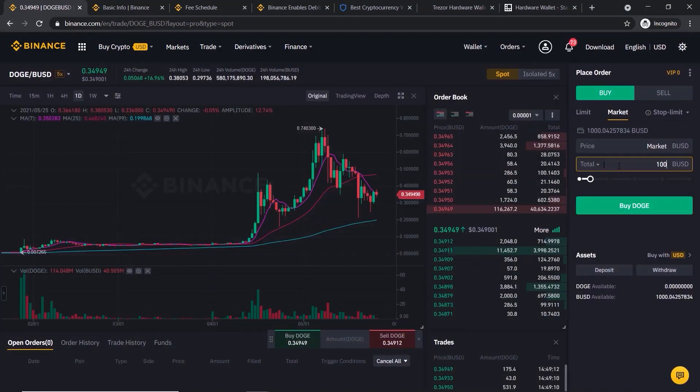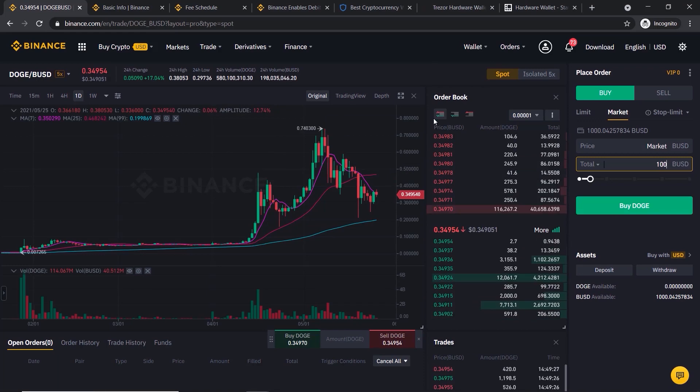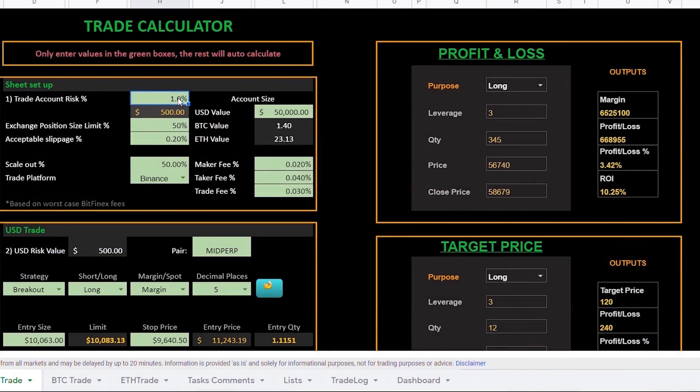Later in the video I will guide you through the more advanced way of buying your crypto. It is a little bit more difficult but well worth mastering because it has much lower trading fees and will save you a lot of money in the long run. I've also made a free custom crypto trading calculator which will help track your investments and trading profits, shown later in the video.